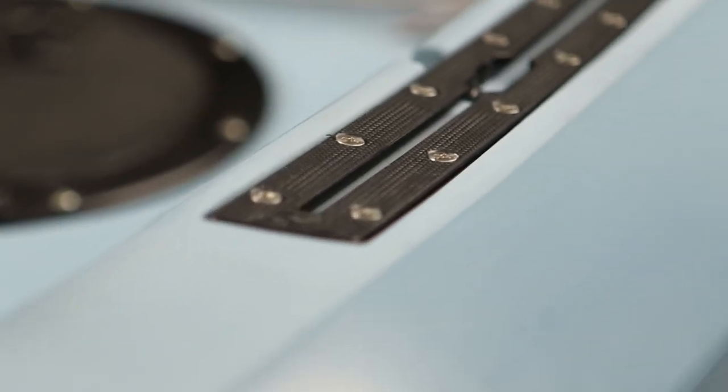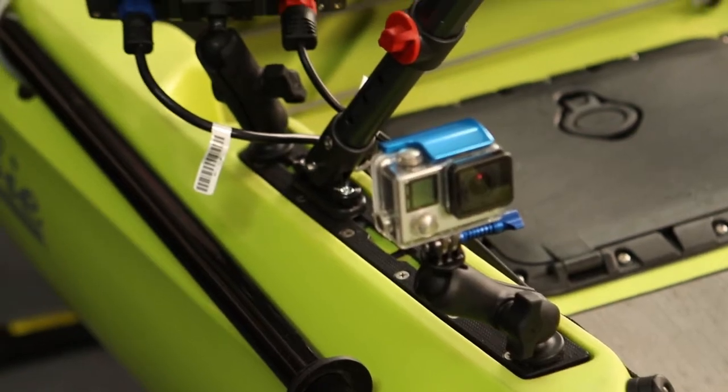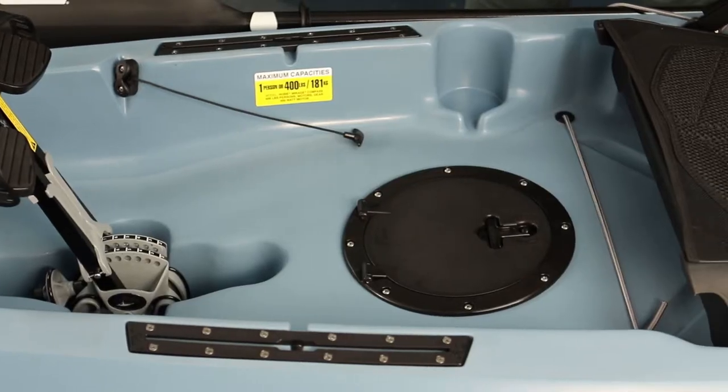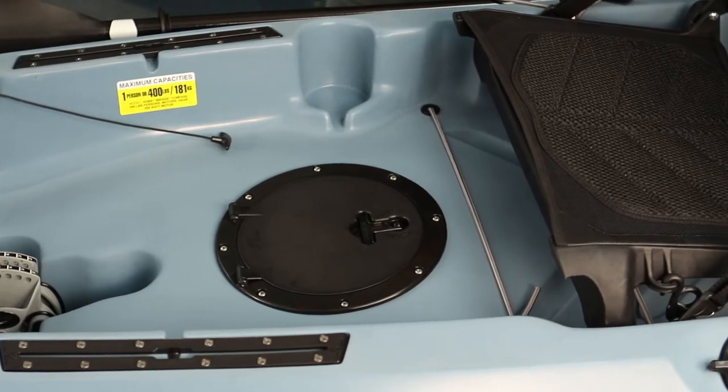On the left and right-hand side of the gunwales you'll find the Hobie H-tracks. These are center-loading tracks that make adding and removing accessories very easy and there's no need to drill any holes. There's also more space fore and aft of the tracks to mount additional accessories.